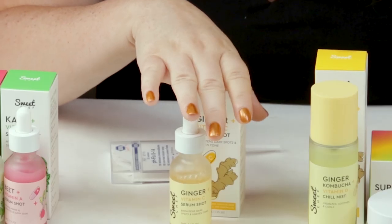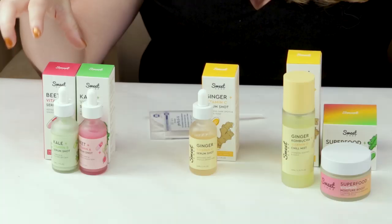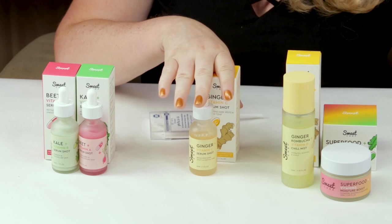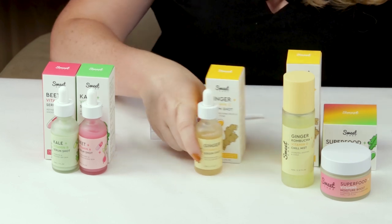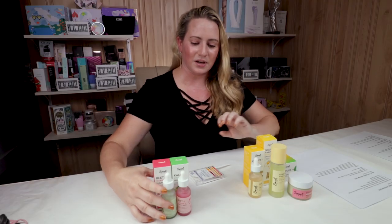It would benefit from the addition of vitamin E. Thankfully it doesn't contain denatured alcohol, and it does contain lavender for fragrance. Sweet Chef recommends using all their serums morning and evening, but personally I just use this one in the morning.